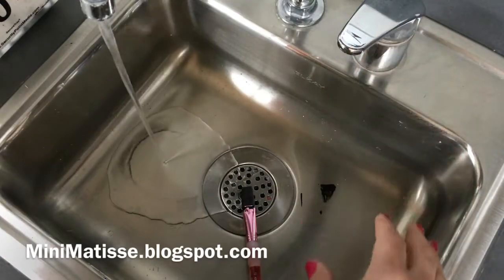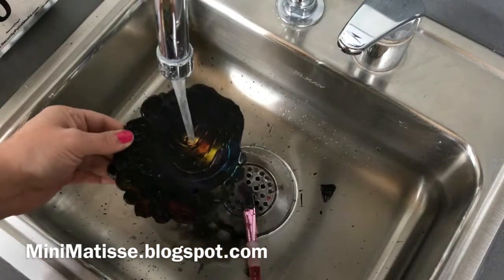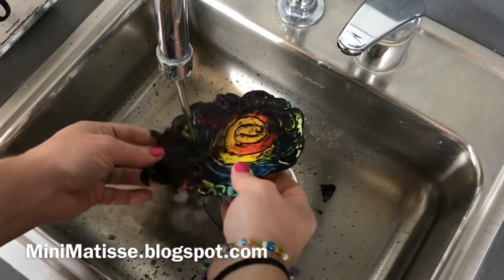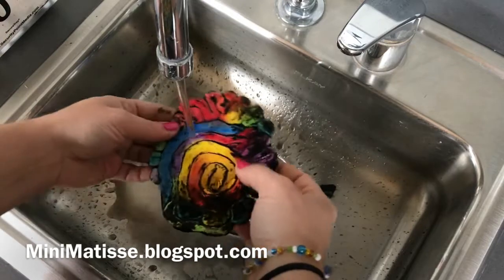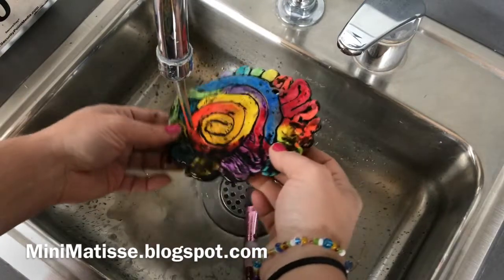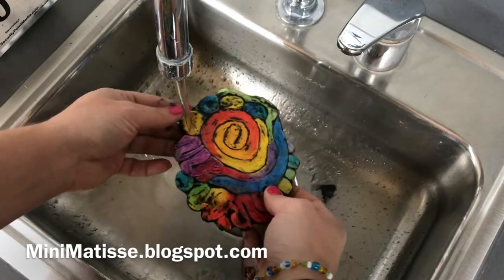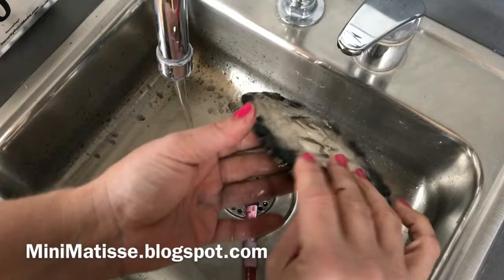Then we're going to bring it over to some water. If you're using a sink, make sure that you keep your water at a whisper, which means don't turn it on too high — that way it will not splatter all over the place. You'll need to use your fingers to wipe away any excess paint. Where the cracks and crevices were, that is where the black paint is going to remain. Then we'll set it aside to dry.